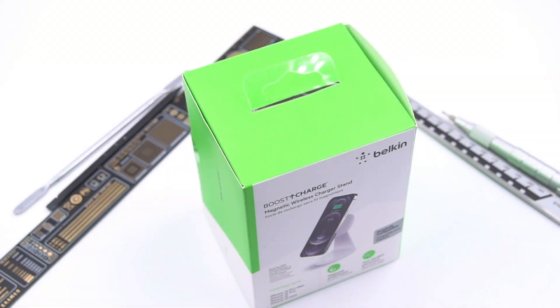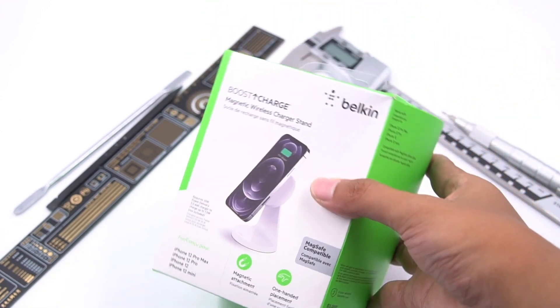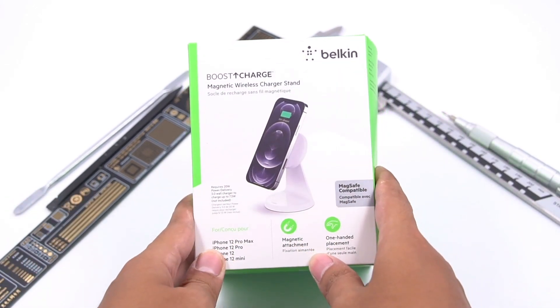As Apple's official partner brand, Belkin's new products have always kept up with Apple's pace. It's the same after Apple launched their MagSafe charger. The product we bring to you today is the cheapest one in Belkin's magnetic wireless charger stand lineup. The official price is US$29.99.